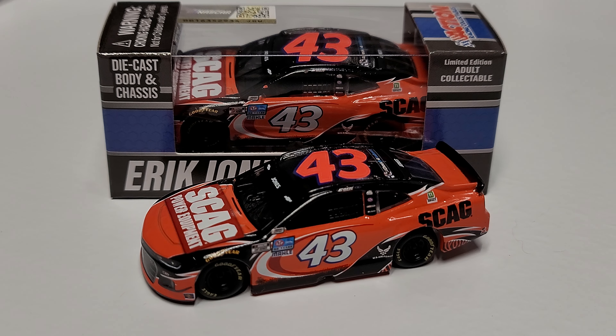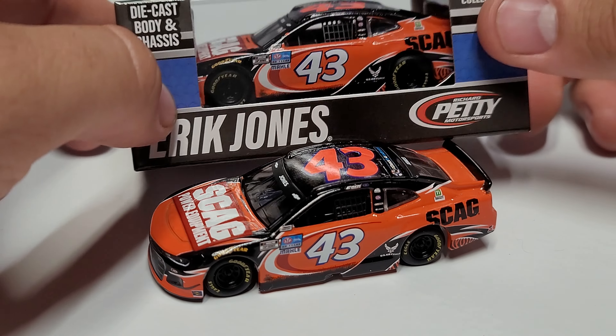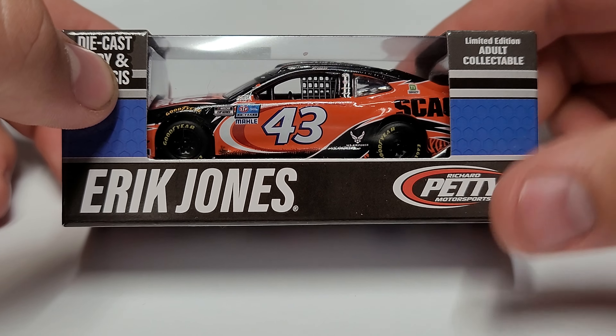Hey everybody, welcome back to another diecast review. Today we are taking a look at a nice looking Eric Jones 1/64th scale metal chassis — this is the Skag Power Equipment Chevy Camaro with a very nice and solid paint scheme. We're going to go ahead and take a look, but we'll start with our box.